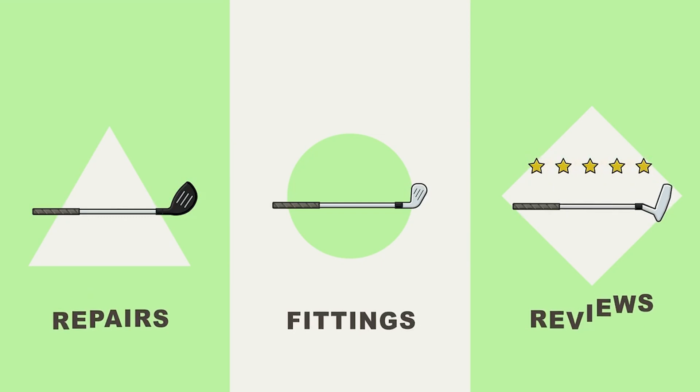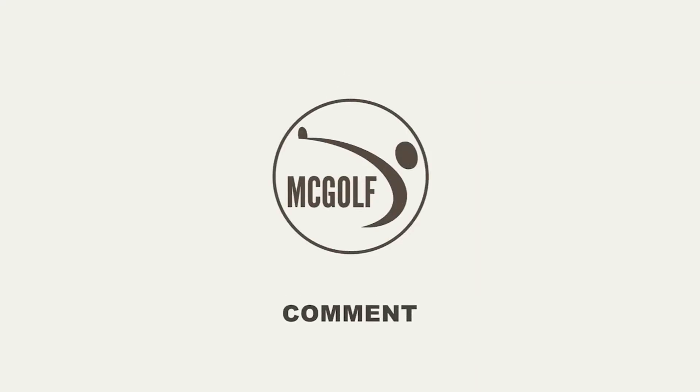More broken clubs — you can tell it's high school golf season. Welcome back to the McGolf Shop. I'm Jim McCleary, Master Club Fitter.